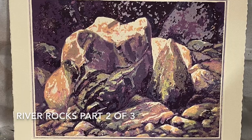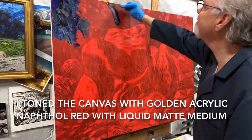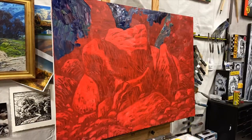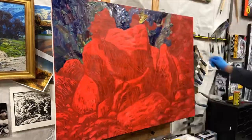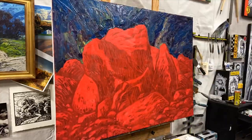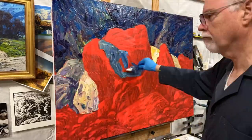So this is a 36 by 48 and I'm just kind of socking in some basic color here, trying to keep the color loose and unmixed. That's the biggest problem I find is just over-mixing — trying to keep the strokes basically in their faceted form.